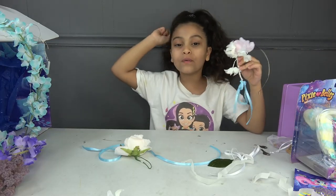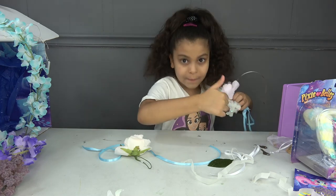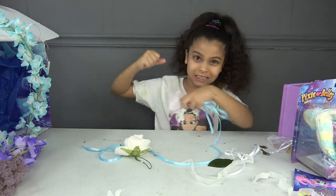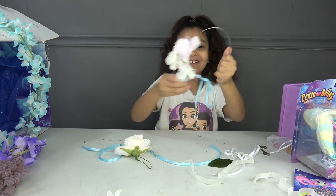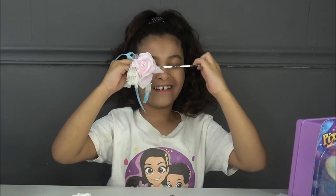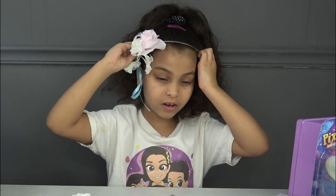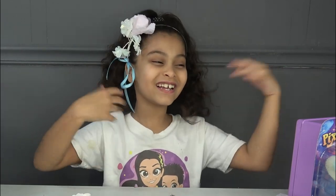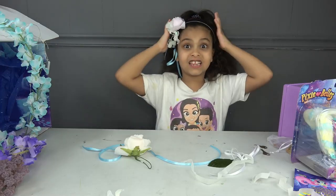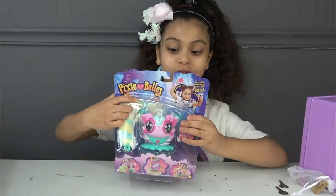Do you want to see me wear this for the whole video? If you want to see it, hit that subscribe button and smash that like button! Three, two, one — I'm gonna wear it. Wow, this headband feels so good — not like my other headbands. This one fits me perfectly!